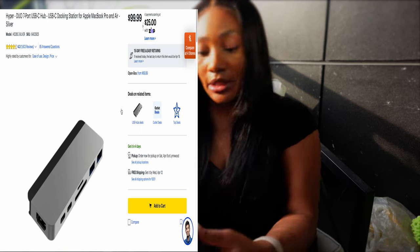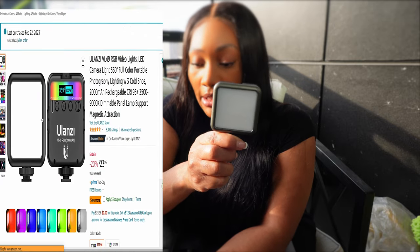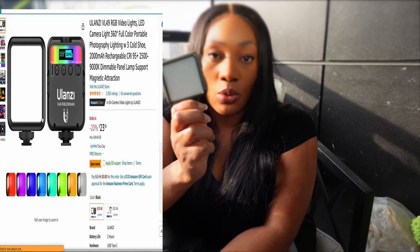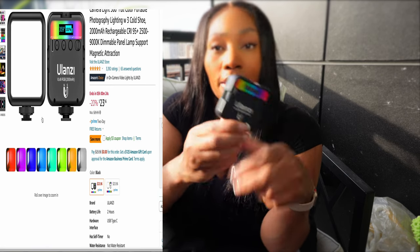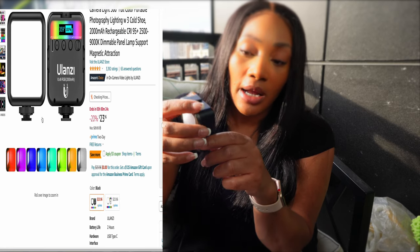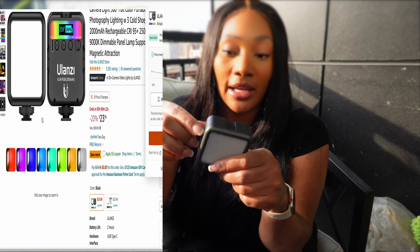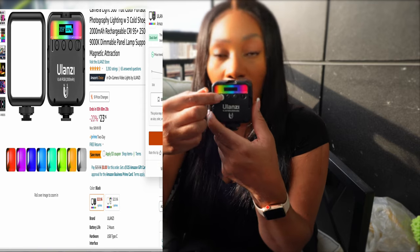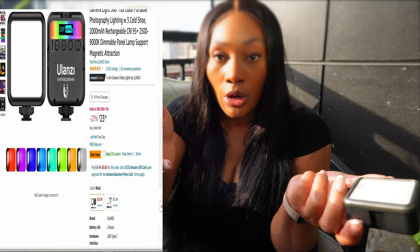Another thing I purchased was this Ulanzi light — an external light because the Sony ZV-E10 does not have a flash. You will need an external light unless you're always in a well-lit place when videoing or taking pictures. A tip for white balance: a lot of lights have the Kelvins listed on them. If it says 5,500K on the back, set your white balance in the camera to that value. And there you go — boom.